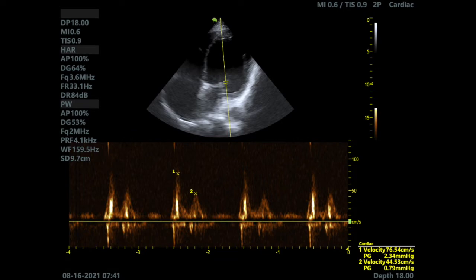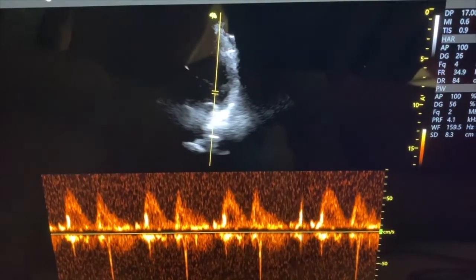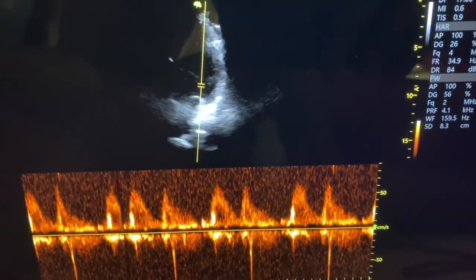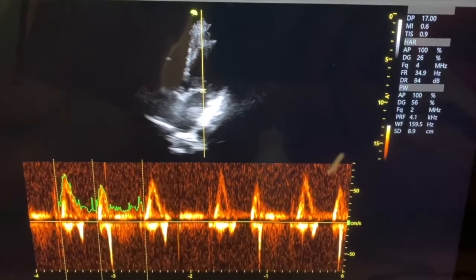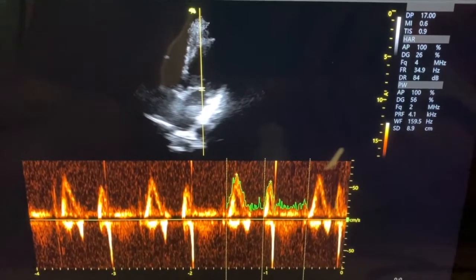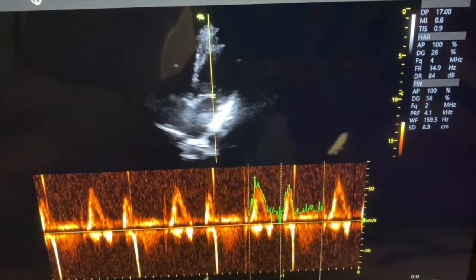And now let's hear the sound. It has a lot of Doppler measurements and settings — for example, this auto-tracing tool that detects the cardiac cycle and the peak velocities. And now that we've seen the mitral valve, let's see the aorta.